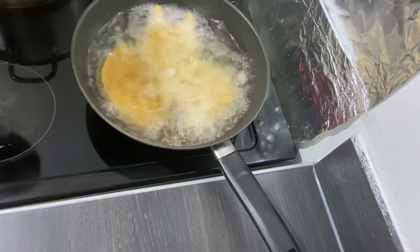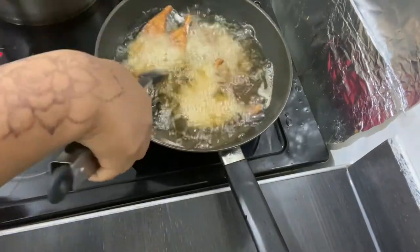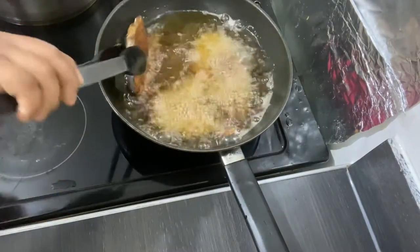I'm going to allow it to cook on each side for three minutes. So now I'm going to turn it around to the other side.